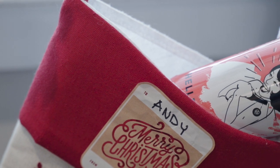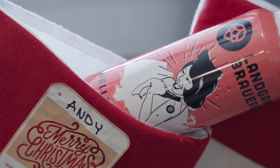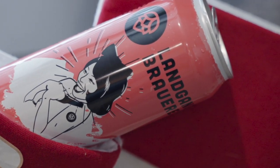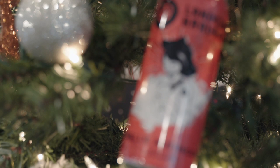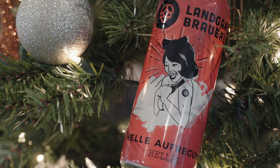Hey guys, welcome back. Today we're checking out the Landgang Brewery's Hele Ofregun. That means what? Bright excitement. Well, the can is certainly bright and exciting at the same time, so I guess that makes sense.